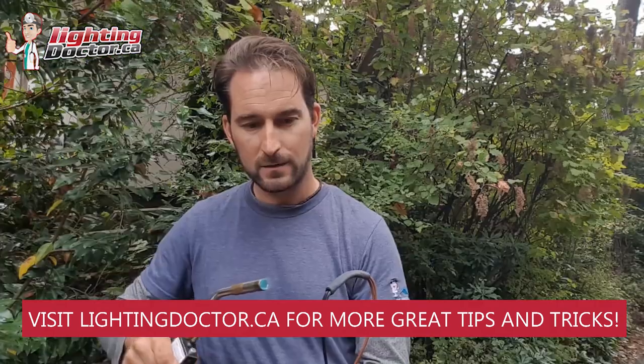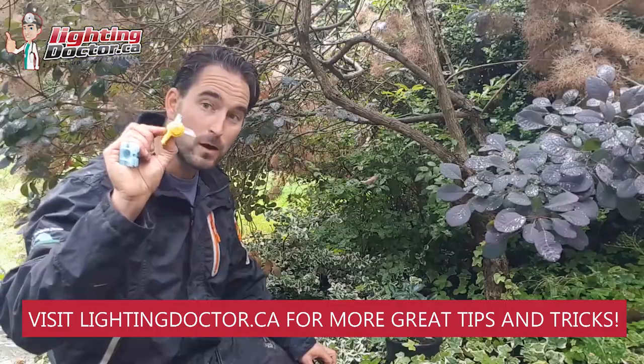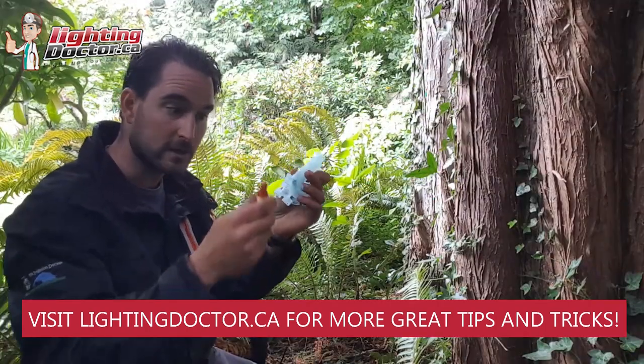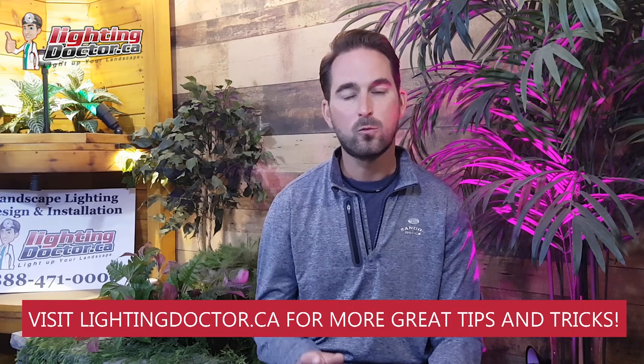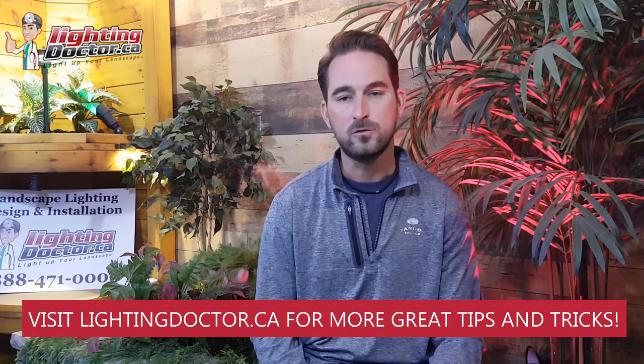To get your own free video consultation, just send me an email at cal.lightingdoctor.ca with a few pictures of your property and I'm going to get back to you with your own customized video presentation. Or go check us out at lightingdoctor.ca or watch more of our great videos on how to install landscape lighting on YouTube. I hope you guys enjoy.